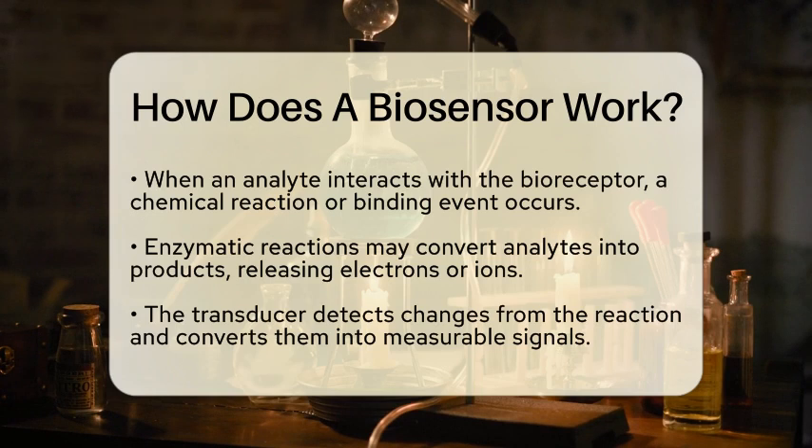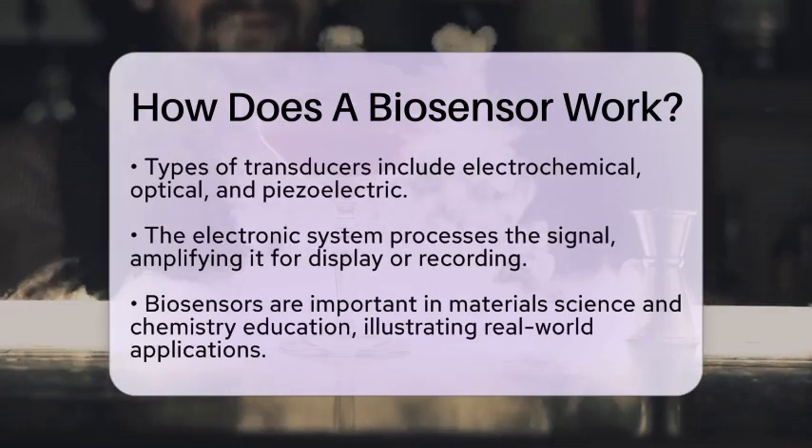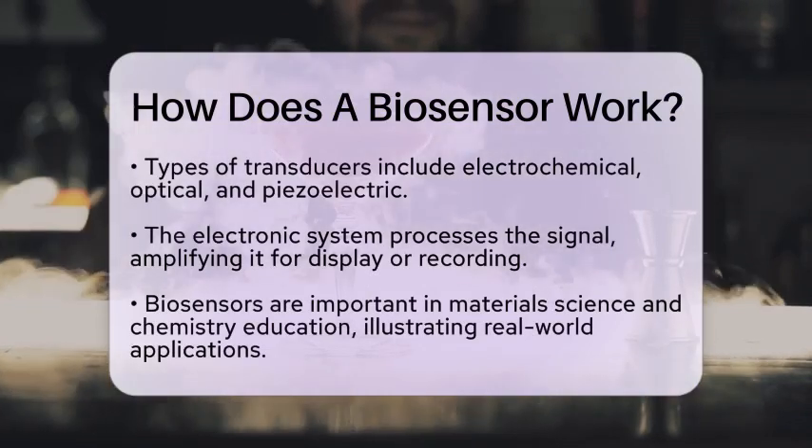There are several types of transducers. Electrochemical transducers measure changes in electrical properties, such as current or voltage, resulting from the chemical reaction. Optical transducers detect changes in light absorption or fluorescence. Piezoelectric transducers measure changes in mass or vibration frequency due to the binding of the analyte.